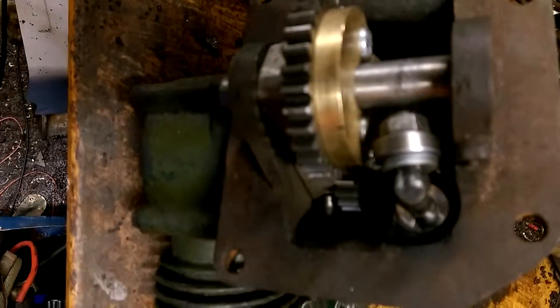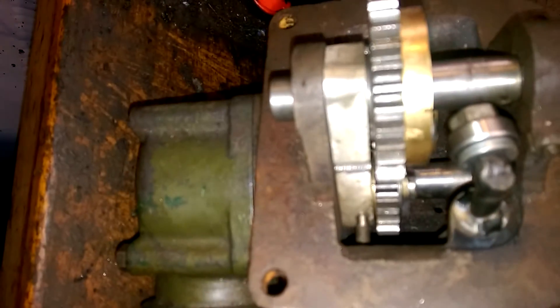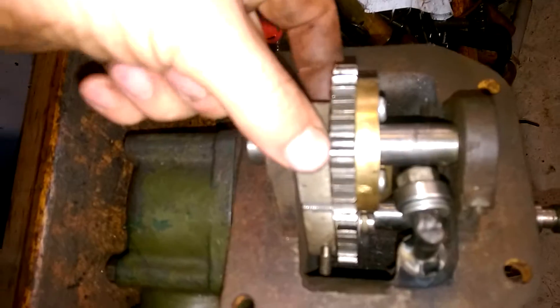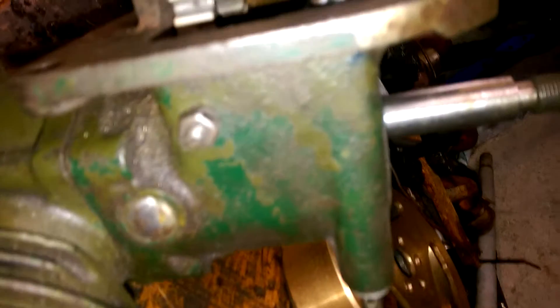I've also been working on the valve timing mechanism. The idler is now in place — I've made a temporary aluminium part to hold it down. I didn't go with the triangular plate idea; the shaft just goes through and holds it there. There's an adjuster here to set the backlash against the gear, so you can set how much backlash the gear has.